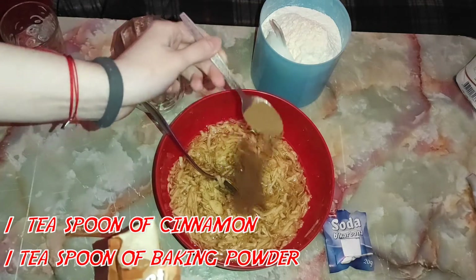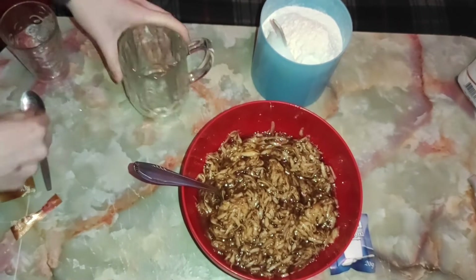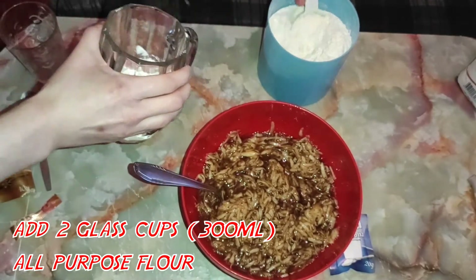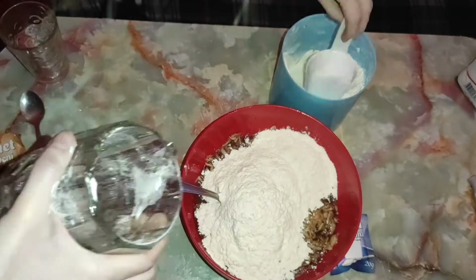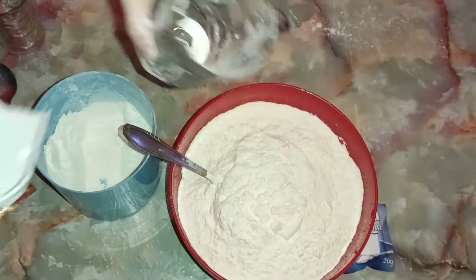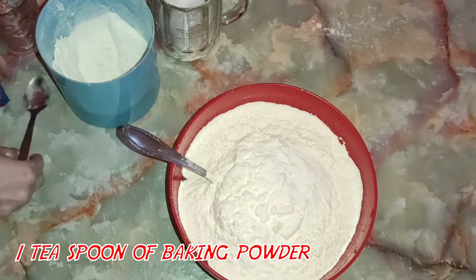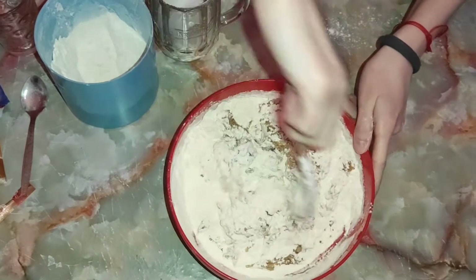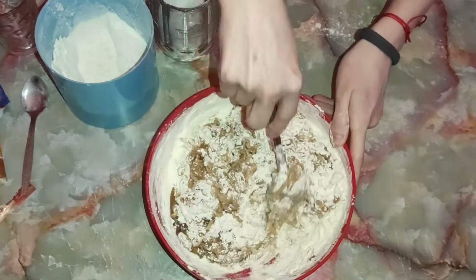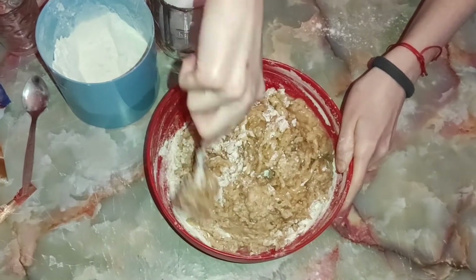Ja sam veliki ljubitelj cimeta pa sam možda i malo više stavila. Kada smo izmešali cimet i ulje sa jabukama, odmerićemo dve krigle ili tri čaše belog brašna. Kada smo stavili brašno, dodaćemo jednu ravnu kašičicu sode bikarbone. Prvo malo promešajte brašno sa bikarbonom, pa onda umešajte smesu. Jako dobro obratite pažnju — smesa treba da se meša sve dok ne bude ni male trunke brašna — ni na stranicama posude, ni na dnu. To je izuzetno važno.